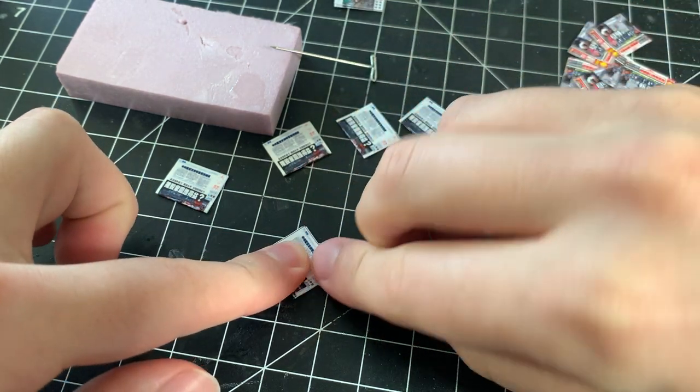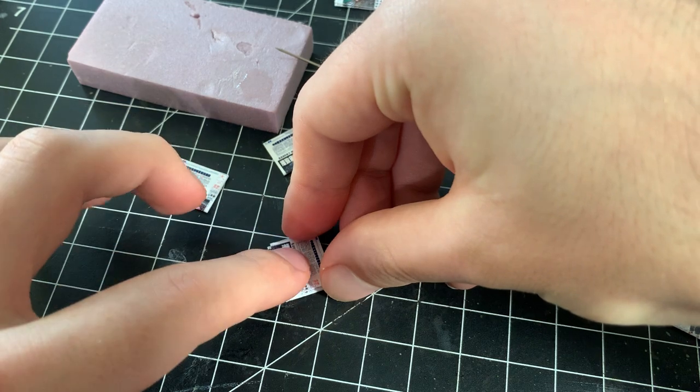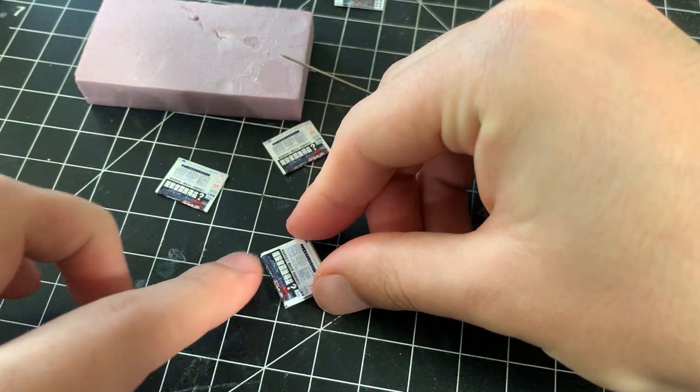I remember the first time I did this, I was so surprised how a bunch of folded pieces of paper stacked on top of each other looked so realistic.